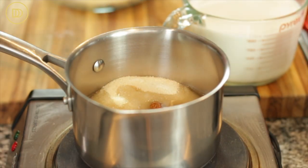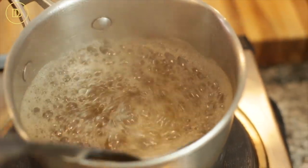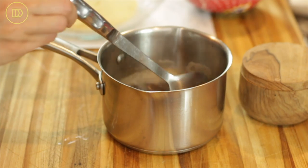As always we begin with the syrup. In a little saucepan I have the granulated sugar with a stick of cinnamon. I'm just going to add the water and bring this to a boil. Once it comes to a boil make sure you consistently stir it so that way the sugar doesn't burn on the bottom. Once it comes to a boil and the sugar is dissolved, take it off the heat and pour in the vanilla extract. Then set it aside to cool completely.